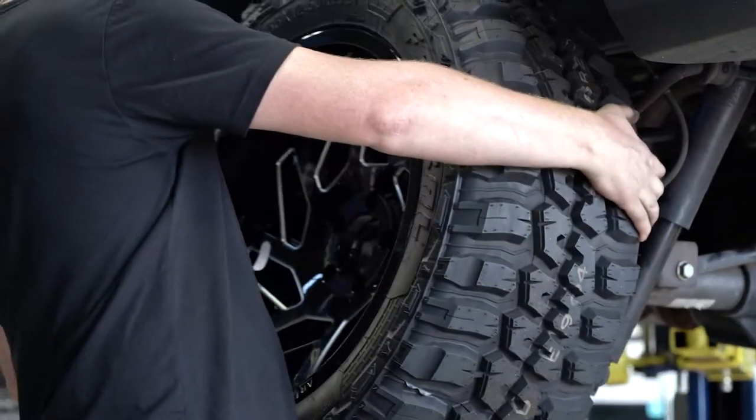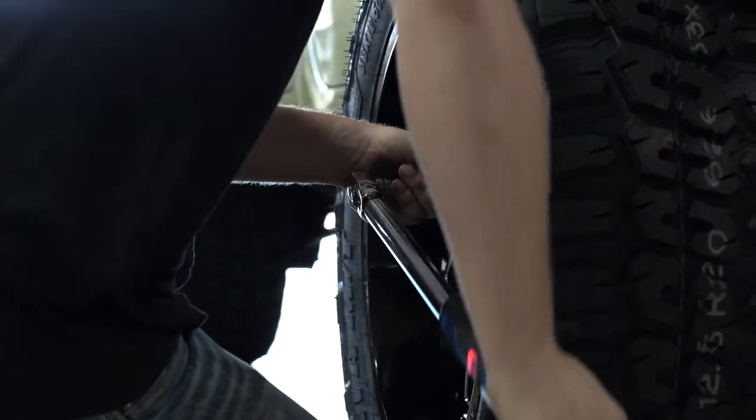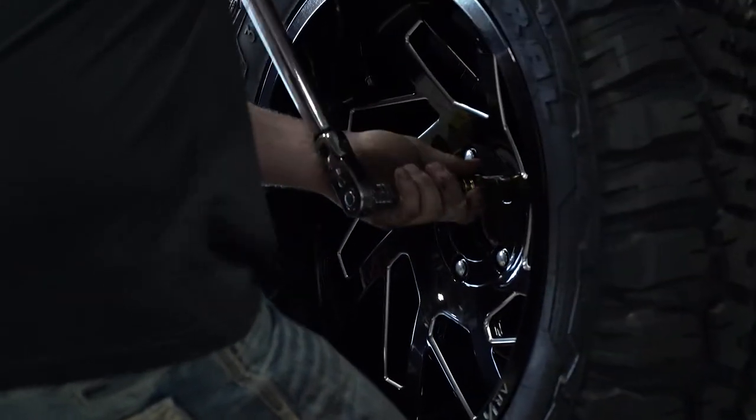After you remove your old wheels, you'll need to bolt up your new ones. Then comes time to start torquing. No, not dancing. Well, at least not yet. Save that for when the wheels are completely installed.